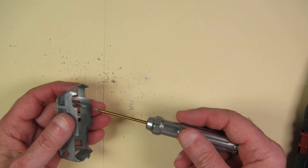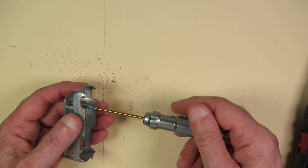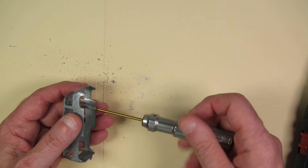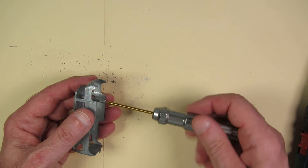I drilled it, tapped it, threw a screw in it. It's one post towards the front that you see, and the back half of the casting hooks into the base.